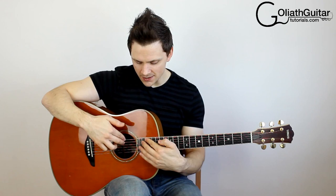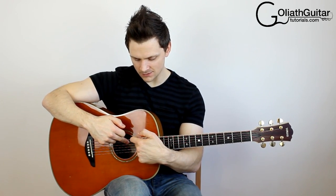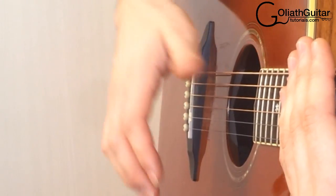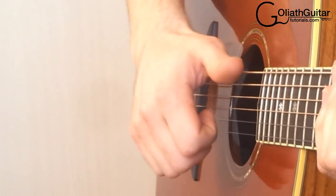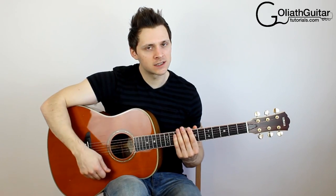What happens is the strings get pushed into the fretboard, or slapped into the fretboard, or the very last fret that's here by the hole of your guitar, and that's what generates that cracking sound. Give it a bit of a practice. The way to get this is by twisting your wrist, and the idea is to not bring your hand away from the strings as you're doing a slap, or too far up or down. You're not trying to strum — all you're doing is twisting your wrist.